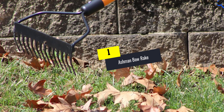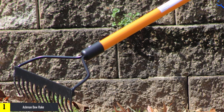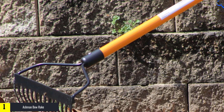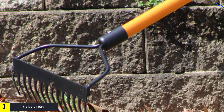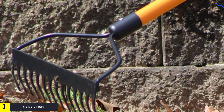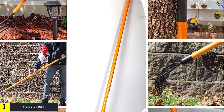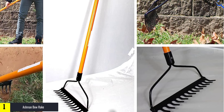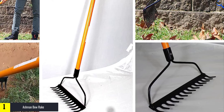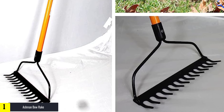And finally at number 1, the Ashman Bow Rake. The Ashman Garden Rake is strong in construction so that it can withstand heavy work in the garden. The blade and the shaft are coupled well for deep digging and uprooting soil from the depths, serving the purpose of cultivation very well. The blades are razor sharp and are made to pierce into any kind of soil for digging, loosening soil, and weeding.